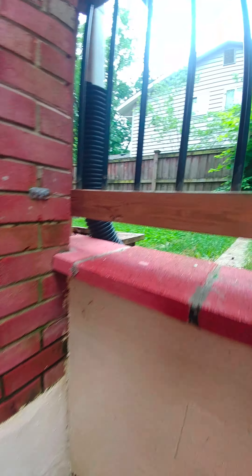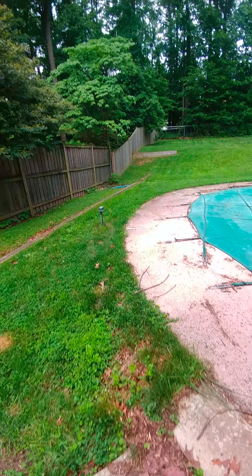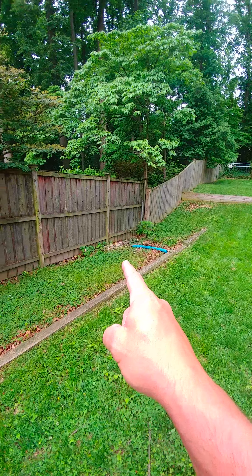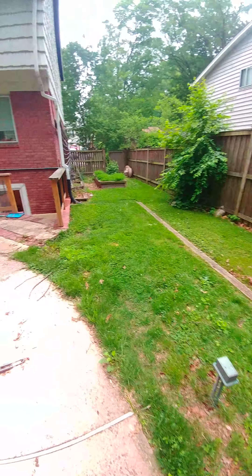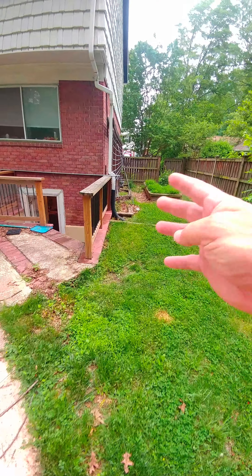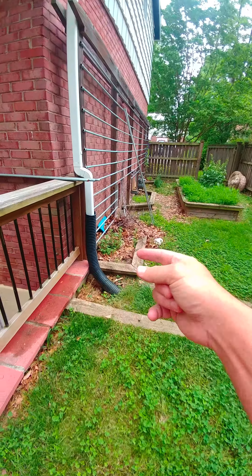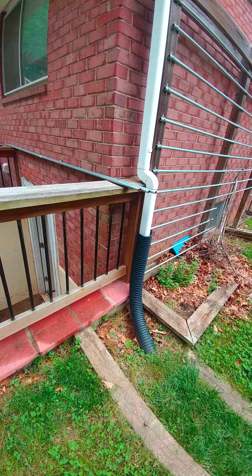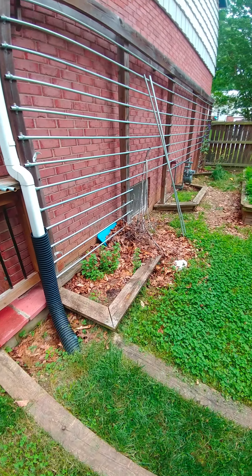Outside here is a downspout — the downspout has an extender on it that runs all the way over to this area, out to rock and gravel. That's where it will drain into. We'll have to take apart some of this downspout. I'd like to not connect into the downspout but stub a little piece of PVC and connect it somewhere in here, underneath the gravel, put some bed material in with gravel — because she's going to be getting some sump pump discharge from it.